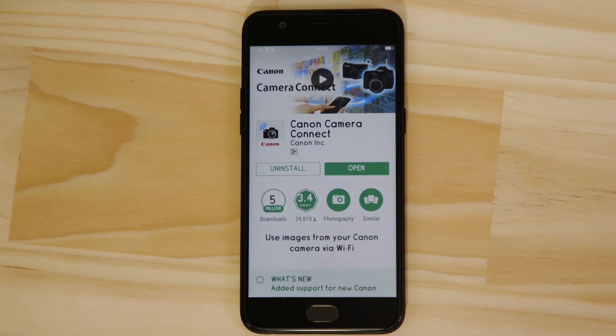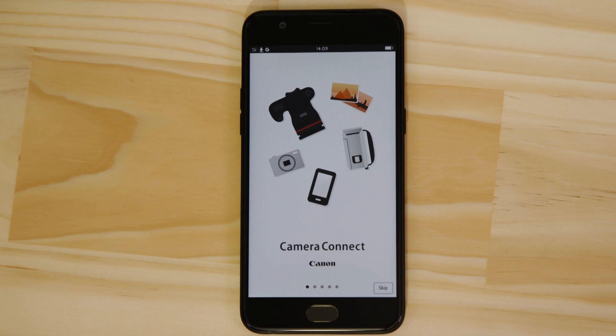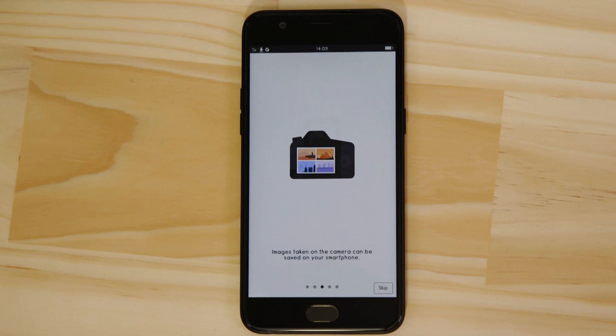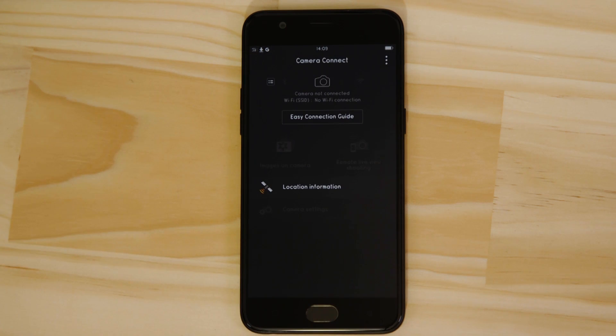Now it's time to open up the app and configure the Bluetooth and Wi-Fi connections. You can browse the welcome screens or just cut to the chase by tapping the skip button. This bit's really important, so don't tap anything just yet. We're going to tap the close button here and show you the fastest way to connect. Make sure you're on this screen.